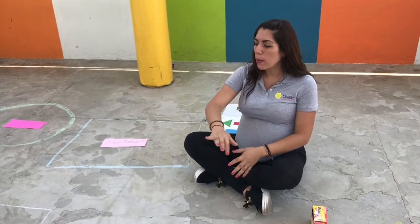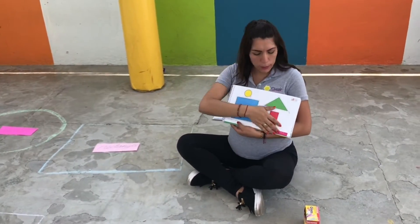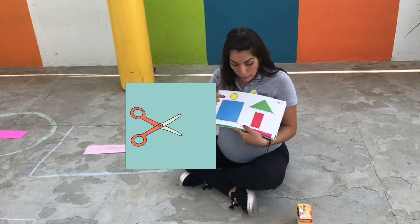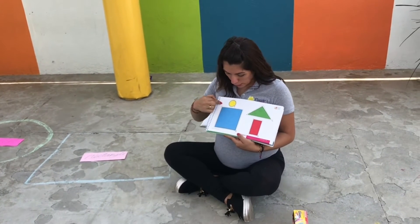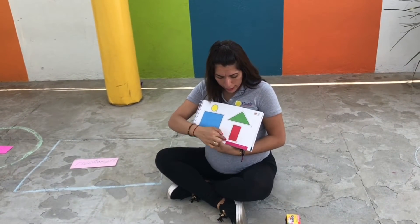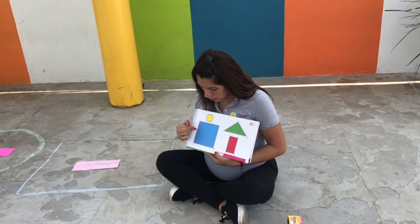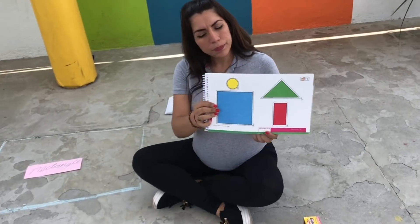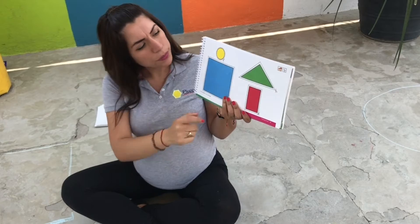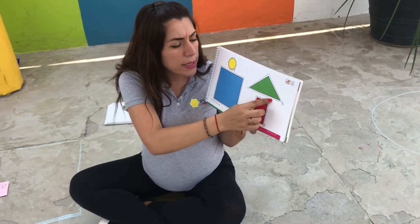When you finish playing with your shapes, you're going to work on your activity book. I have my activity book here. For this activity you're going to need some scissors. We're going to cut out a square, cut out a circle, cut out a triangle, and cut out a rectangle. Now help me repeat the colors: what color is the square? Blue. What color is the circle? Yellow. What color is the triangle? Green. What color is the rectangle? Red.